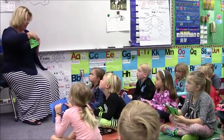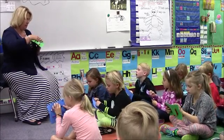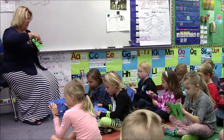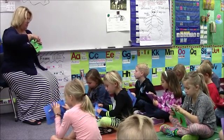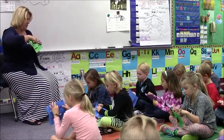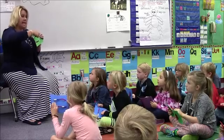Good job. Here we go. Ready? Count with me. One. Use yours. One. Two. Three. Four. Five. Six. Seven. Eight. Nine. Ten. Now watch, we're going to go: ten.